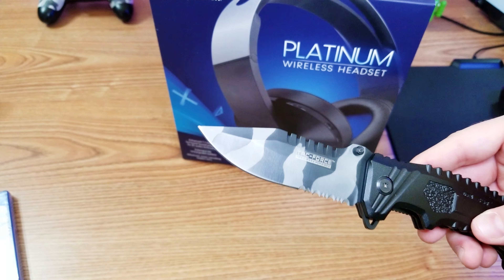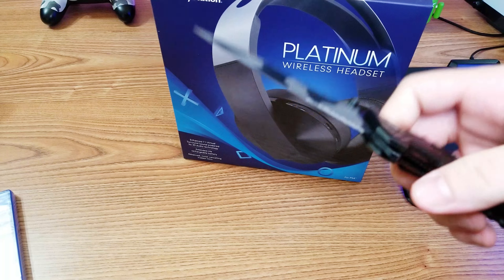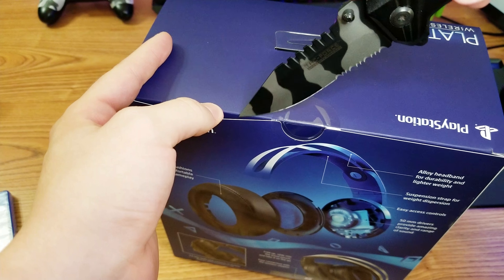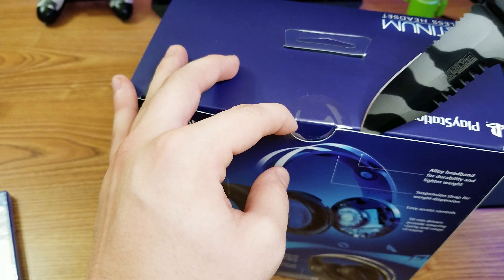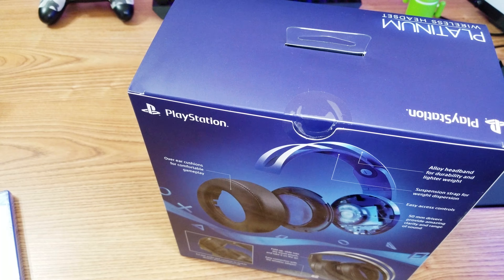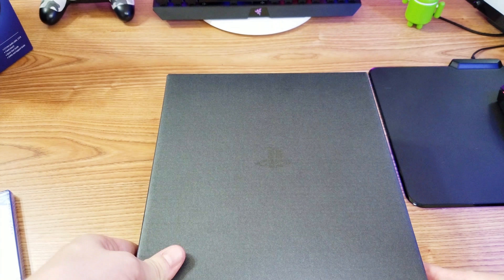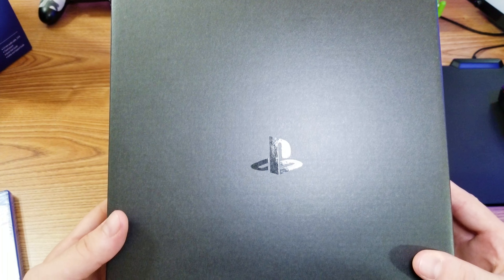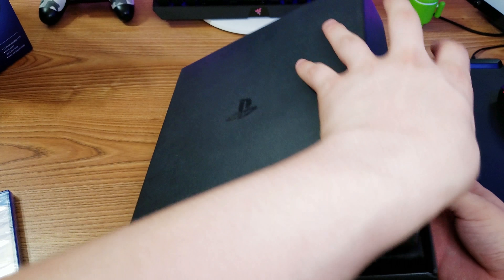Time for my knife. Got the tape — I've actually had this knife for a couple months now but I haven't used it to unbox anything, so this is a first. Alright, let's look inside the box. Very nice packaging with the PlayStation logo right there. And now we open.